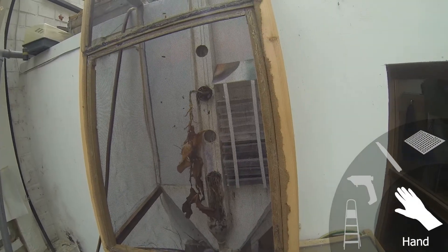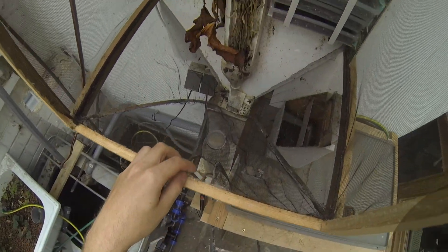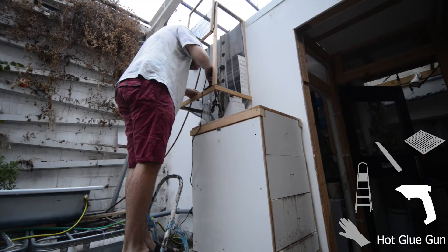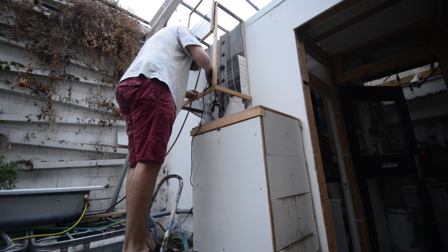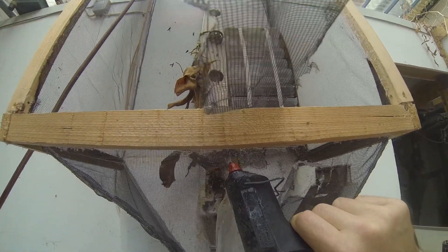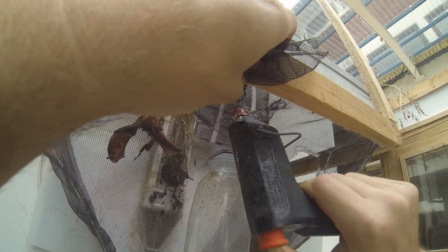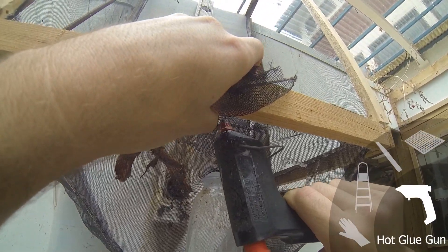The lower part of the front of the fly cage opens like a door. Some fly screen acts as hinge and the door can lay against the slope to stay open. The opening of the door is wide enough to reach comfortably inside, but it also allows flies to escape easily. It's very helpful that there are no flies yet, so working from the inside of the cage to glue the patches in place makes progress quick.